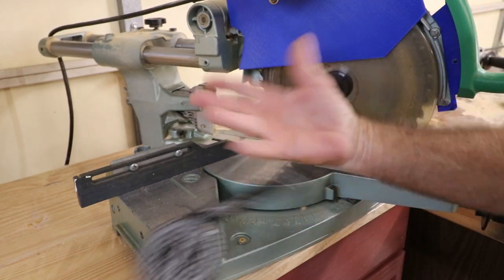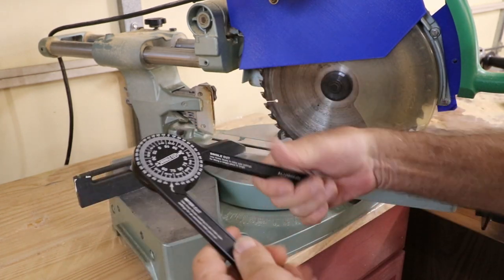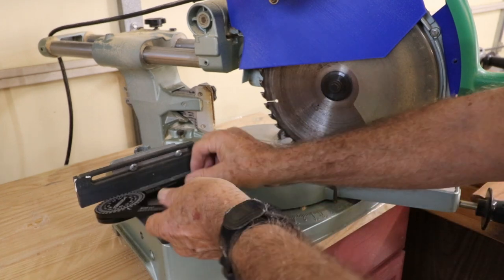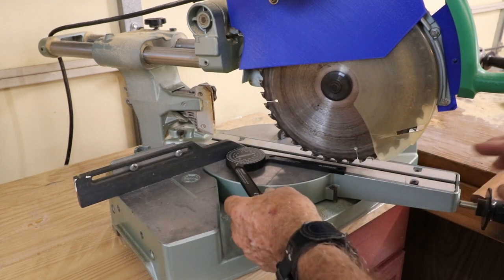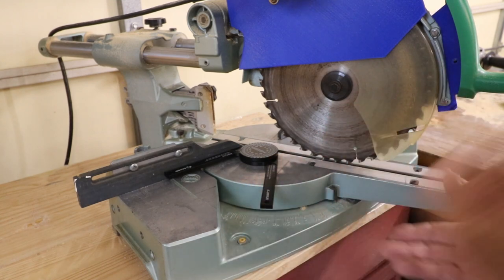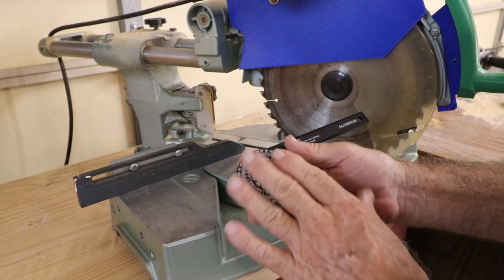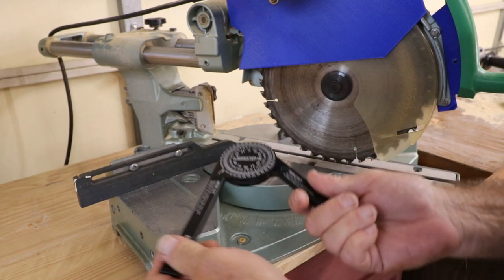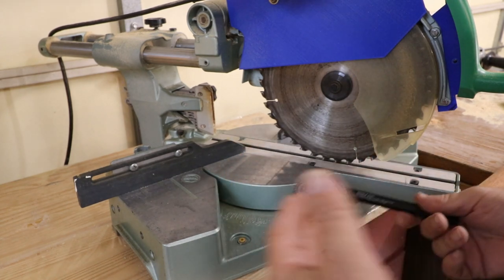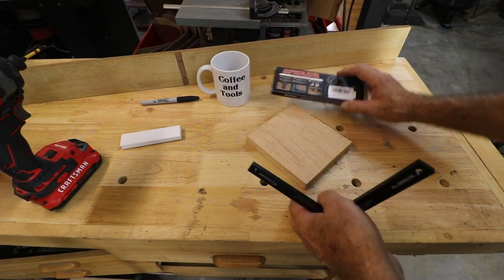If you have an unknown angle, you can copy it with this. It's a nice stiff tool — it takes a little force to move. You can copy an angle, bring it to your miter saw, and set that angle to the blade so you can get an accurate cut. You don't even have to read the scale — you're just feeling the angle out and bringing it over to duplicate it.